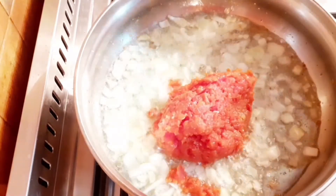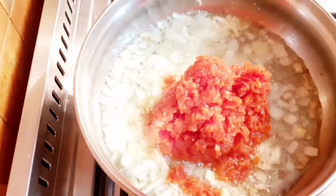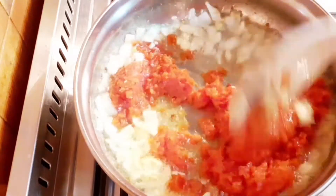I'll be adding my blended peppers, give it a proper stir, and leave it to fry for about 10 to 15 minutes.